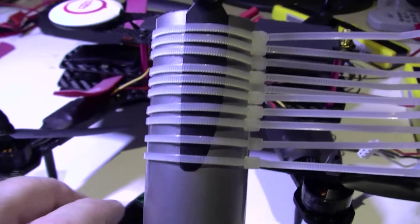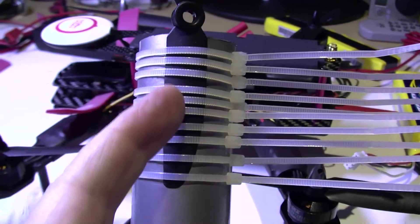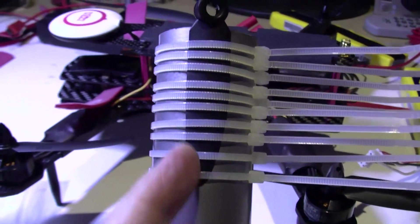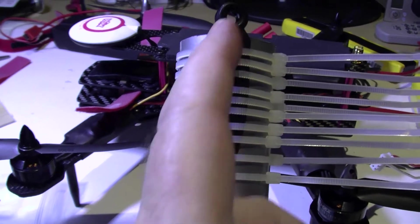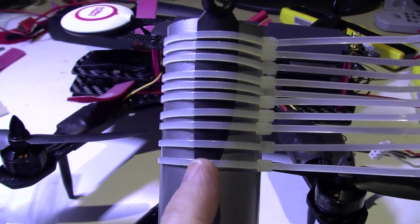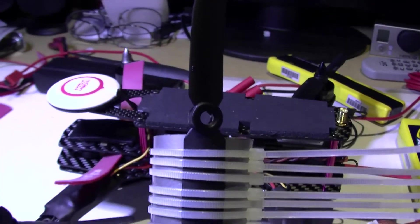So when you've got your prop in there, what you need to do is get the trailing edge in the middle of the pipe and vertical. The leading edge is usually at an angle — it's the trailing edge you want to be more concerned about. So that's like that, vertical.